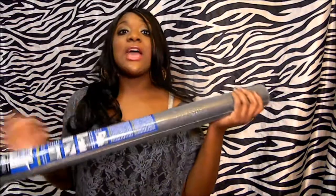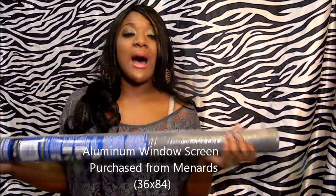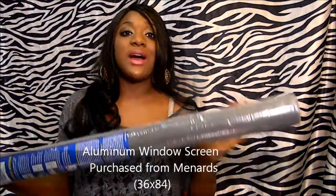The next thing you're going to need, which is very important for this type of jewelry holder, is a window screen. I just picked this up from Menards. This was about six bucks with tax included at my local Menards.